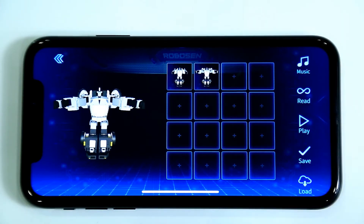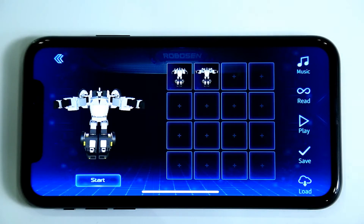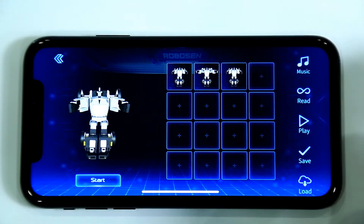Click Play to see an animation of the recorded actions. The robot only opened its arms once! Let's repeat this action a few more times by using the Copy function of Manual Programming. Click on the first action,